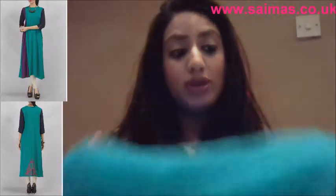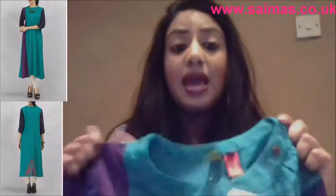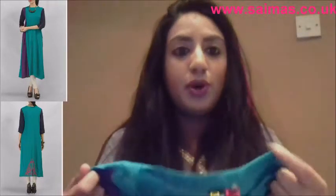I would accessorize this one with black leggings or cream leggings, and definitely a gold statement necklace. For round necks you have to have a statement necklace. This is perfect for Iftari parties or just generally if you're going out to a dinner party.